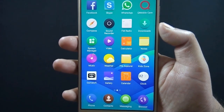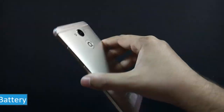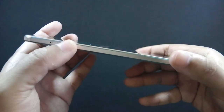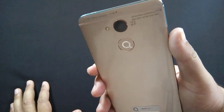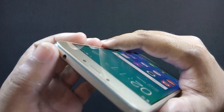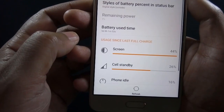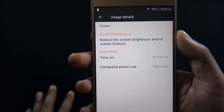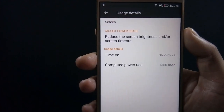QMobile Noir Z14 is powered by a 3130mAh non-removable battery. I usually prefer a user-replaceable battery, and because the Z14 is an expensive phone with a non-removable battery, I suggest you use a good quality power bank to charge your phone. Battery timing on the QMobile Noir Z14 is average — I get around 3.5 hours of screen-on time with maximum brightness during my testing, so it is quite possible you might get better battery timing. It takes around 2 hours to charge the phone.